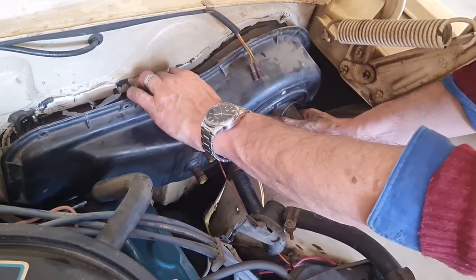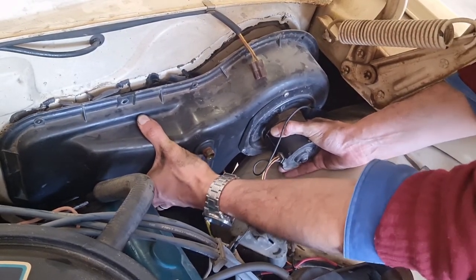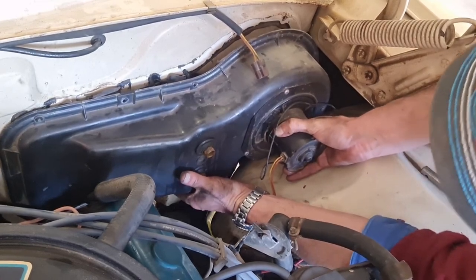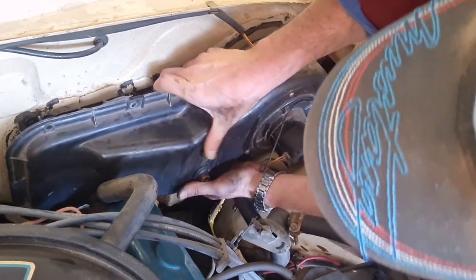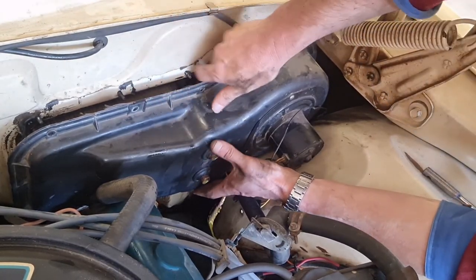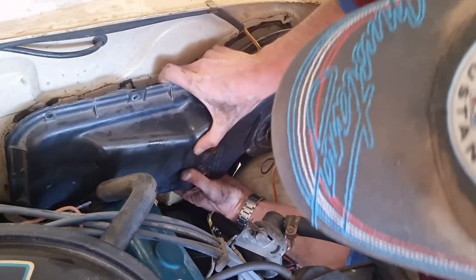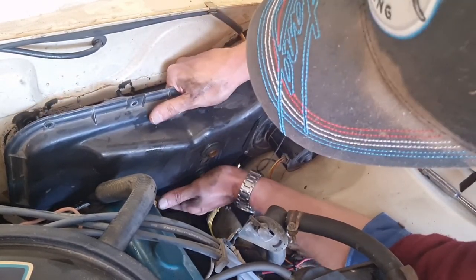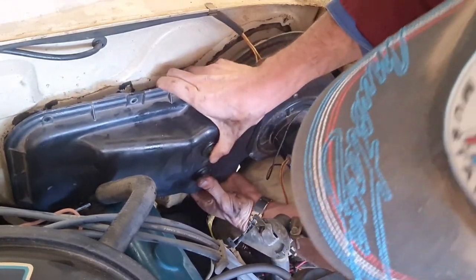I think we've got all screws out now. As you can see, the grommets are slipping forward on the heater pipes. Just gently does it — and I think we're detached there from the firewall and the old silicone. With the V8s this is a bit more difficult due to the tappet covers being slightly in the way.